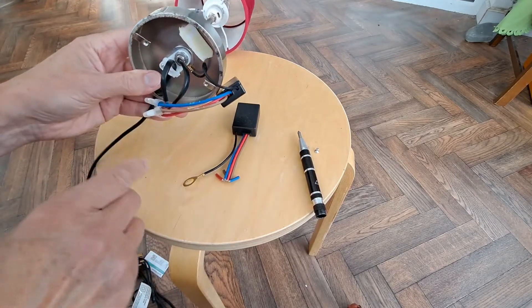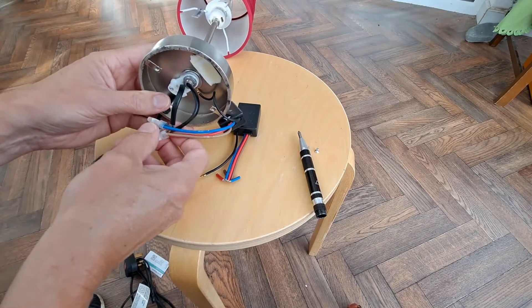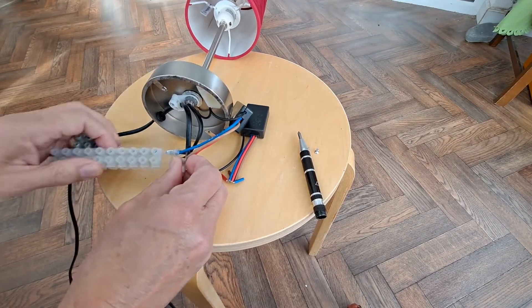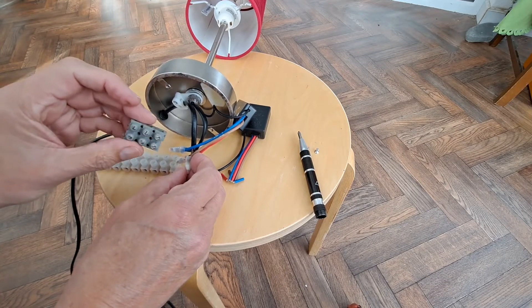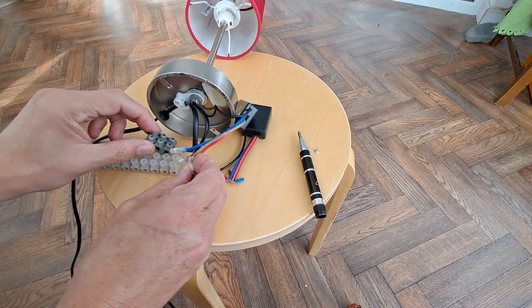We need to undo that so we can put that under there. I need to disconnect these and I shall use one of these chocolate blocks to connect them back up again. We'll use that one because that's got three terminals.